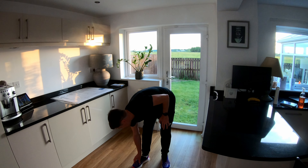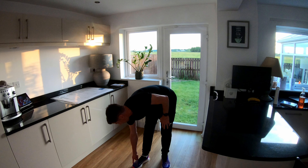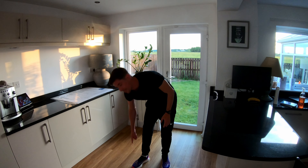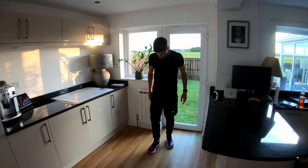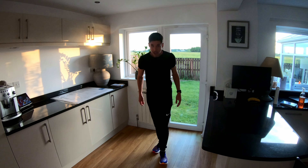Hi there, hello and welcome back once again to the channel. I'm here with another shoe review. It's a red box, it's a New Balance box. Today we have the New Balance Fuel Cell RC Elite V2. Let's get into it!